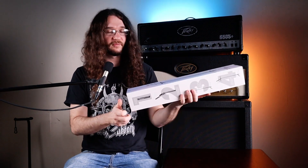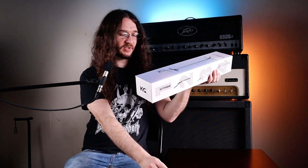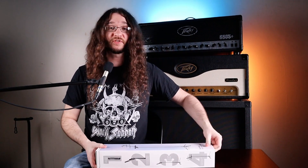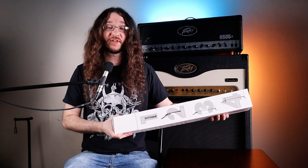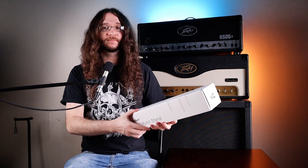Full disclosure here — CraftGeek did send me this for free to review, but you guys know I'm always going to be 100% honest with you on the channel to make sure that these products really live up to what they say they're going to do. So let's pop this open and check it out.